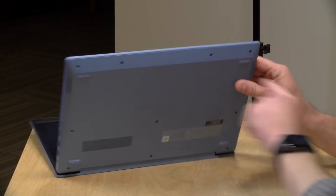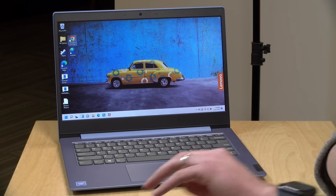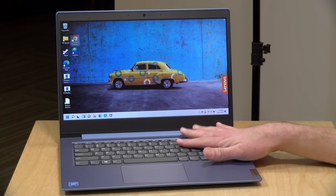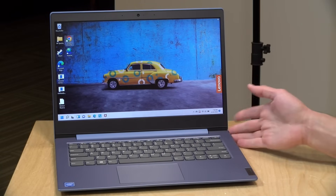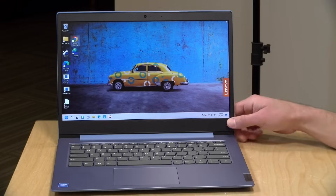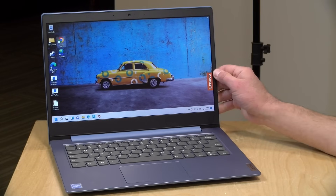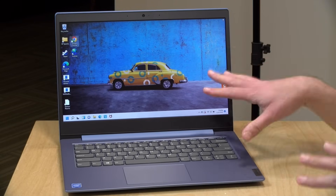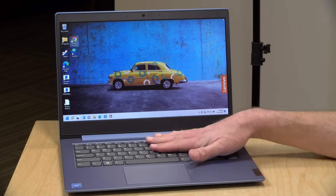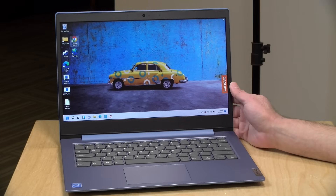Surprisingly, this does have stereo speakers on board — one on the left and one on the right. The sound quality is pretty bad, very tinny, but probably adequate for web conferences. This does have Bluetooth on board so you can connect Bluetooth headphones. You can also plug into the headphone jack on the right-hand side, and that jack also supports microphone in. The unit has AC Wi-Fi on board so you'll be able to get on your network fairly easily. This is not a more modern Wi-Fi 6 configuration, but you can actually upgrade the Wi-Fi card down the road if you wanted to — that was the one socketed thing we found inside when we took it apart.